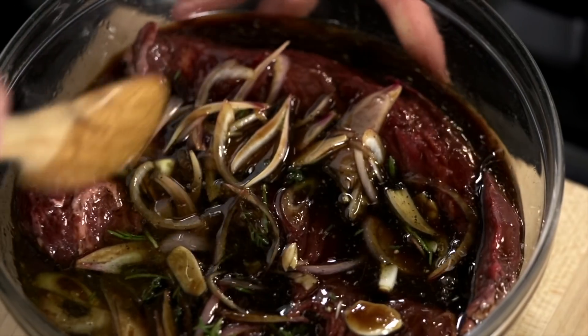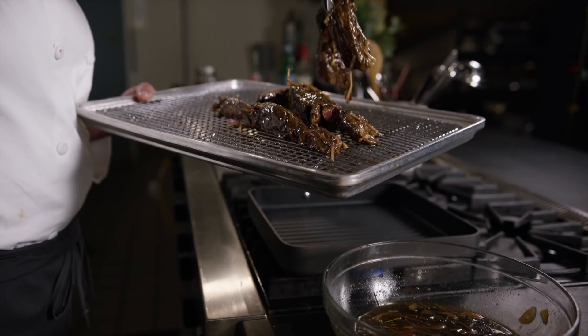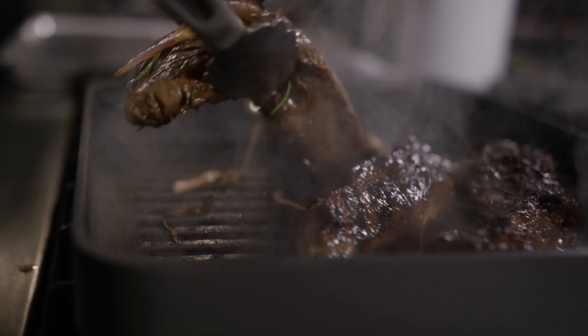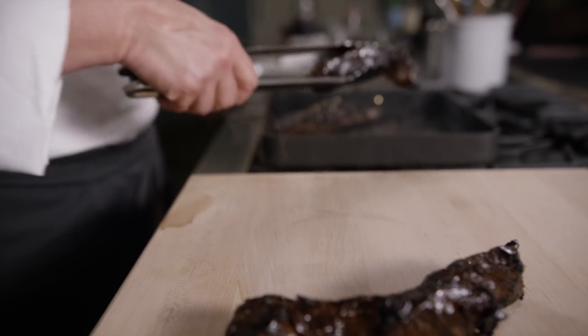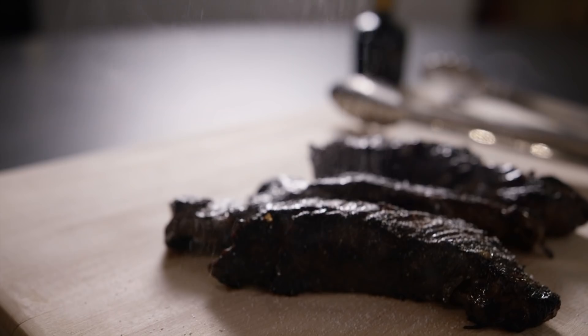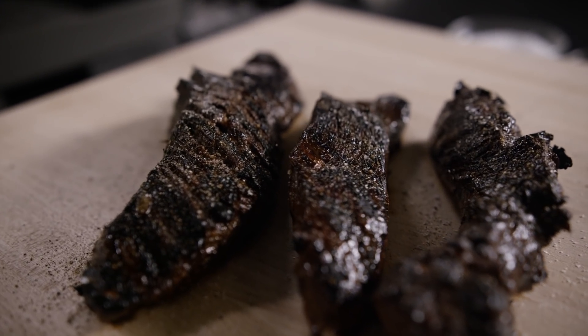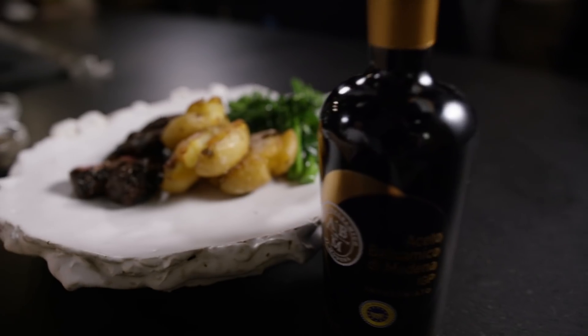Submerge the steaks in the marinade and refrigerate overnight. Prepare a hot grill and remove the steaks from the marinade. Grill the steaks 3 to 4 minutes per side or until they are cooked to your desired doneness. Remove the steaks from the grill and season liberally with salt and pepper. Allow to rest for 5 minutes, then slice the steaks on a bias and serve.